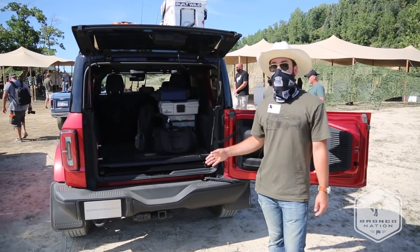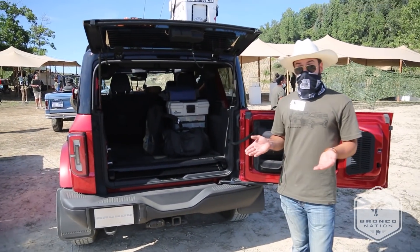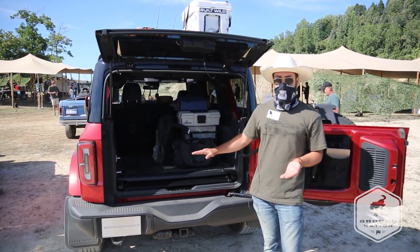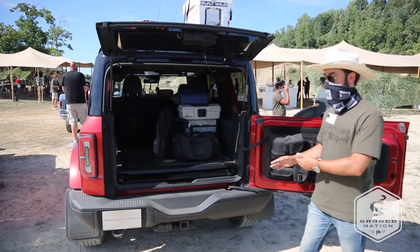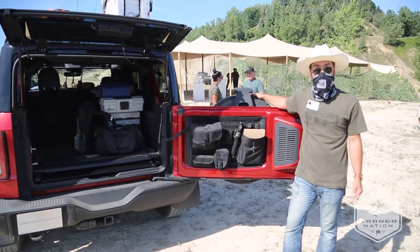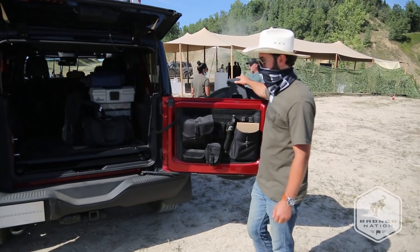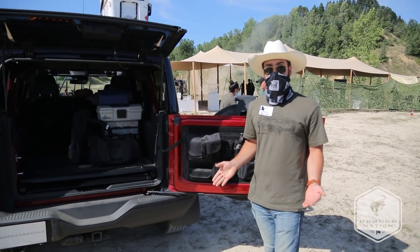So when we were developing the Bronco, one of the big debates we had was: do we do a drop-down tailgate like the classic Bronco had, or do we do a swing-out tailgate where the spare tire is integrated into the tailgate itself? And what we decided to go with was the best-of-both-worlds solution.